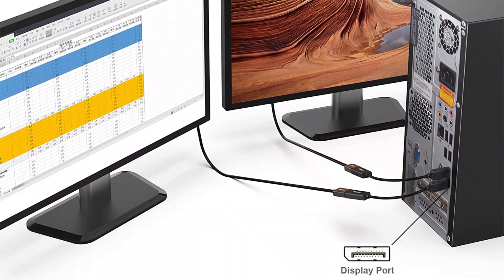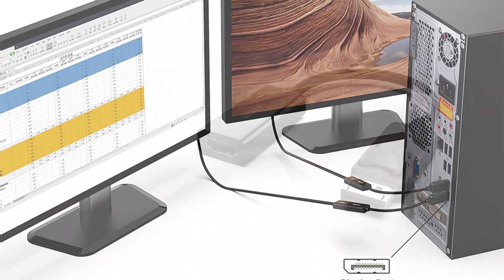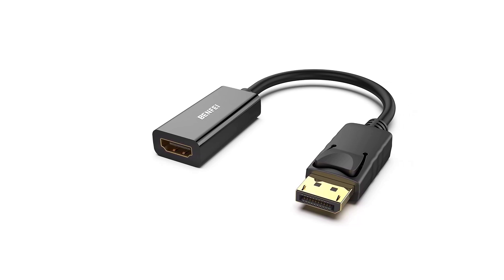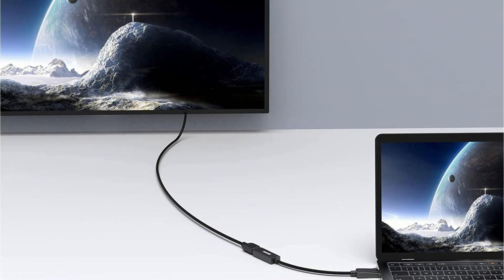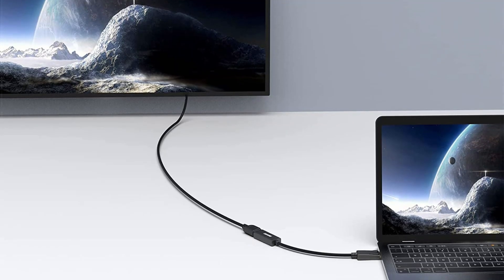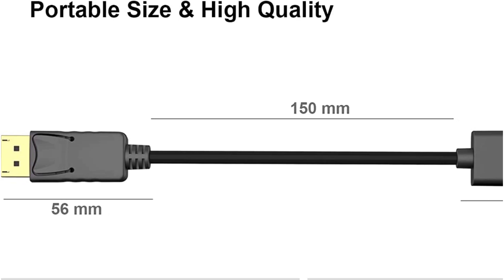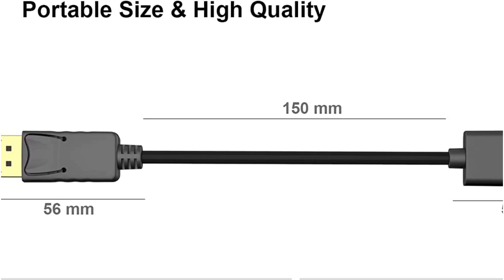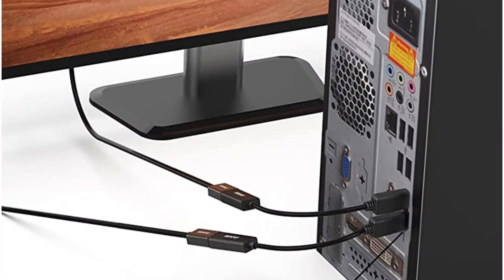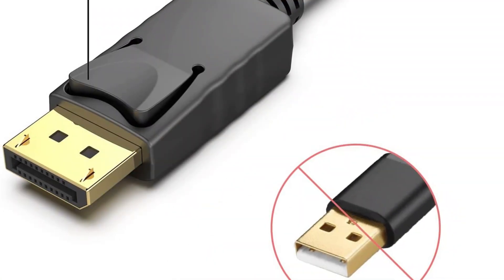There is a built-in IC chip in this device that converts the signal and improves stability. It is a male-to-female type DisplayPort to HDMI converter offering up to 1920x1080p resolution at a standard 60Hz refresh rate, as well as lower resolutions such as 720p and 1024p. You can also enjoy dual-channel, 5.1, and 7.1 digital surround sound via your monitor. An 18-month warranty is provided with this adapter, which is great for such a low price tag.